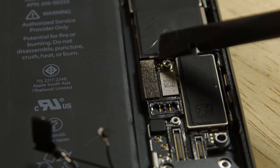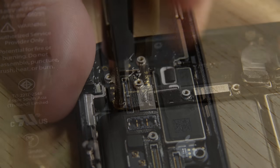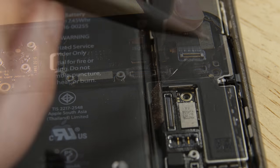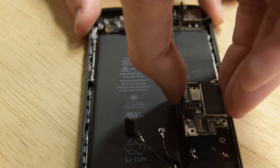Use the pointed end of a spudger to lift the two antenna cable connectors up off their sockets on the logic board, and use the point of a spudger to disconnect the lower cable connector. Remove the four screws from the logic board, then use the point of a spudger to move the SIM card eject plunger out of the logic board's way. Lift the battery connector end of the logic board up and pull it out of the rear case.